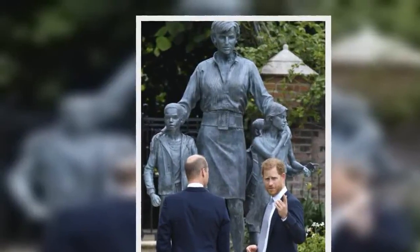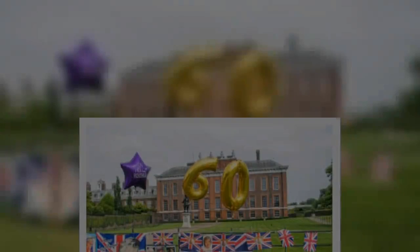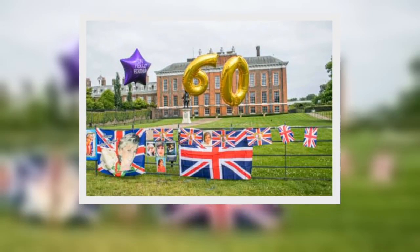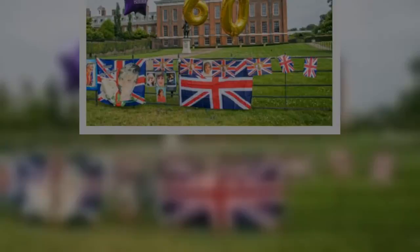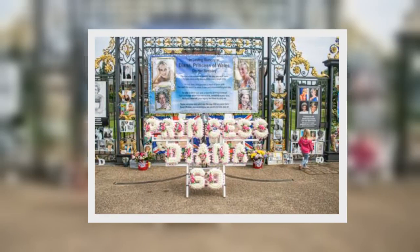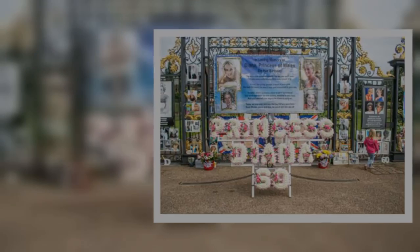The Princess Diana statue unveiling has taken place as Prince William and Prince Harry reunited. The statue has been placed in the Sunken Garden at Kensington Palace to mark what would have been the Princess of Wales' 60th birthday. This afternoon, Harry and William came together for the ceremony for the first time since Prince Philip's funeral in April.